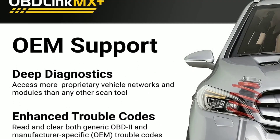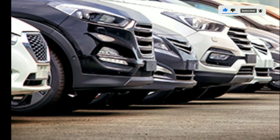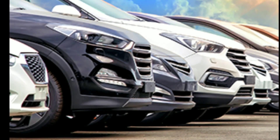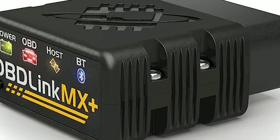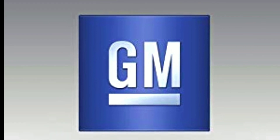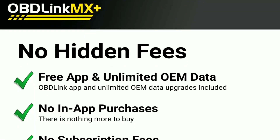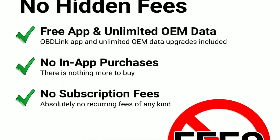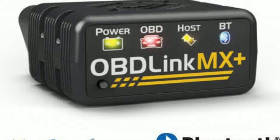We've received some common questions about the Oblink MX Plus, so let's address a few of them. Is it compatible with my car? The Oblink MX Plus is compatible with most vehicles manufactured after 1996, including gas and diesel cars — though it's always a good idea to check the compatibility list on their website or in the user manual. Can I use it with multiple vehicles? Yes, you can, but you'll need to unpair and re-pair it each time you switch. Do I need a special app? While the Oblink app is recommended, there are other third-party apps available that are compatible with the Oblink MX Plus — however, the Oblink app offers the best compatibility and user experience.